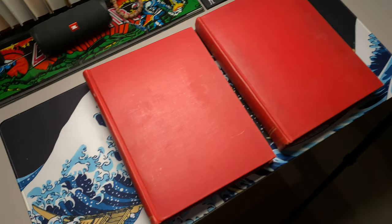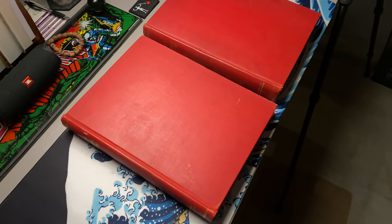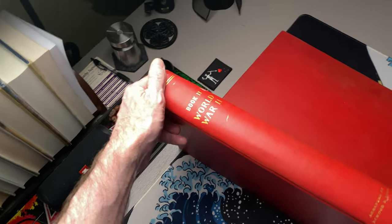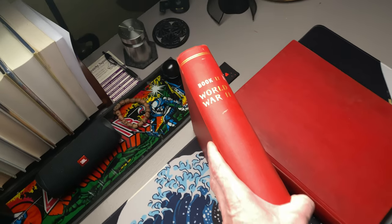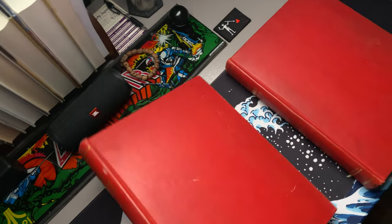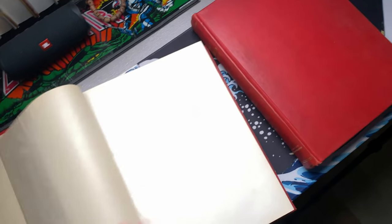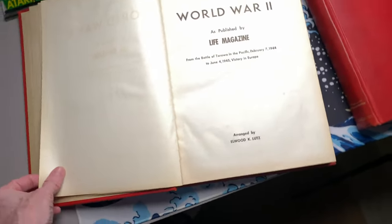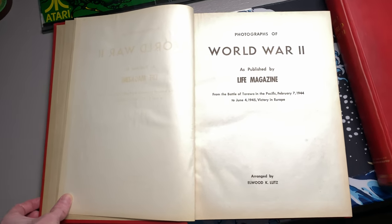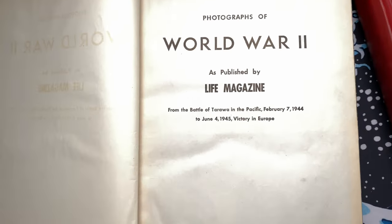Recently we found these two volumes in our house. They had belonged to my father-in-law who has passed on now, a few years ago. These are handmade volumes put together by his father-in-law, my wife's grandfather, a man named Elwood Lutz. It's a good Lancaster County name, and these are photographs of World War II as published by Life magazine.